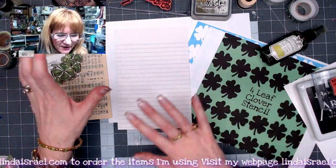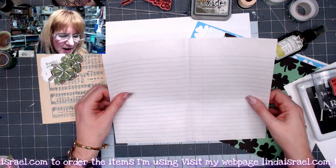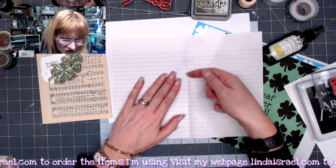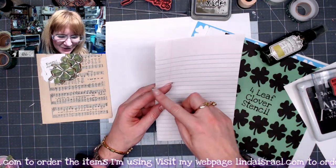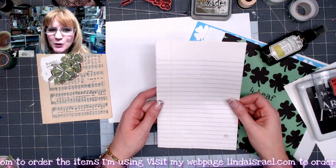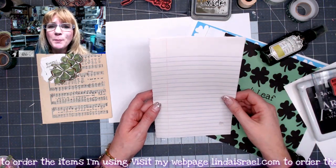I've fussy cut a few things out and picked out items from my stash. I have a page out of a composition notebook — if you didn't know, you can go to the center of a composition notebook and unstitch it and you'll have a great big sheet of lined paper. If you fold those in half, you can trim them down to five and a half by eight and a half and it'll fit inside your journals, especially if you're making them out of eight and a half by eleven sheets. Or if you have different sizes, you've got the whole page to work with.